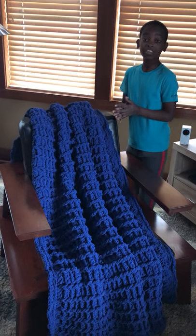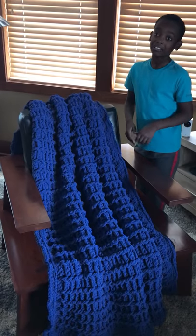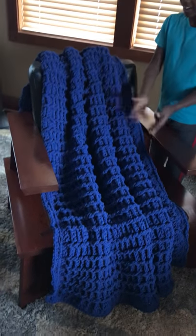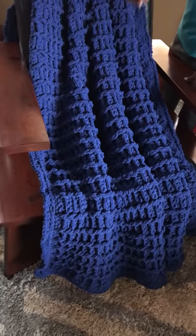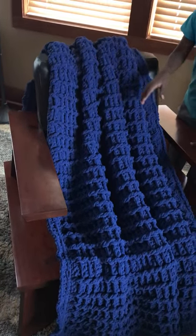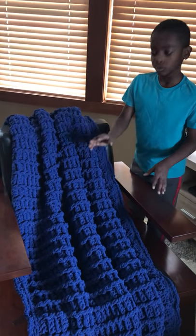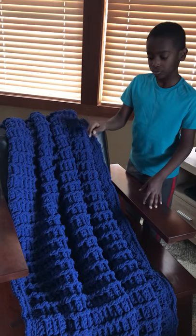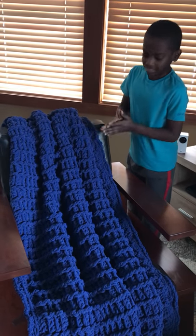Hi crochet friends, it's me Jonah. A while back I showed you what I was working on, and here is the grand finale — it is a bricks blanket. You can find that pattern on Yarnspirations. I used Bernat Blanket yarn in deep lapis, and those links will be in the description below.